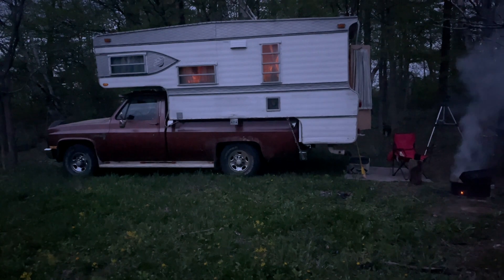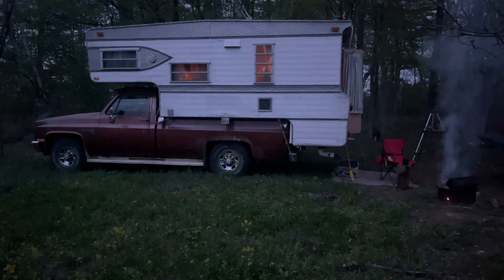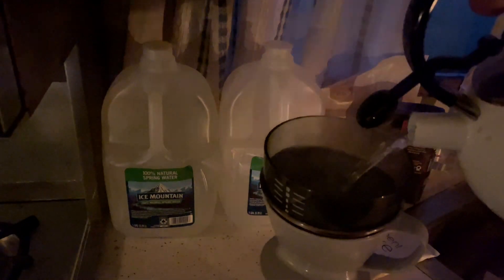Pretty cool with the interior lit up — it's lit up completely by my oil lamp and candles. Sounds like the water is ready for coffee. I've got a candle going over here, and back on the table I've got an old oil lamp which was from my dad, which is fitting because this was his camper.